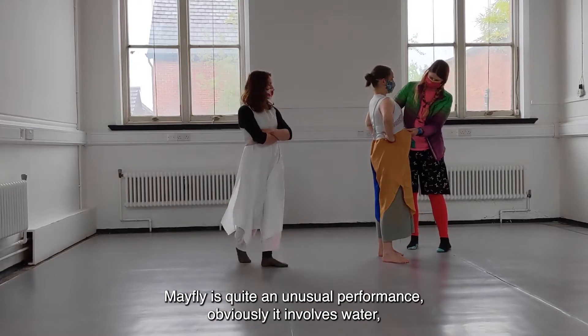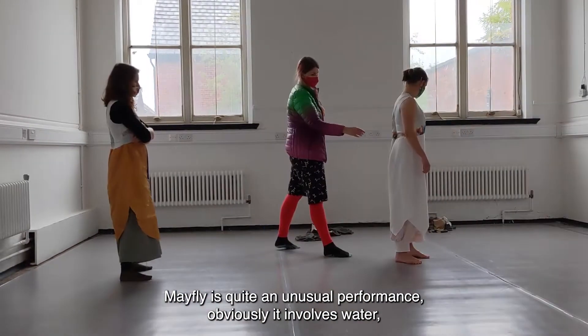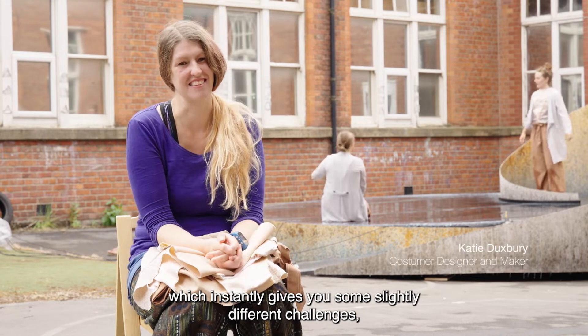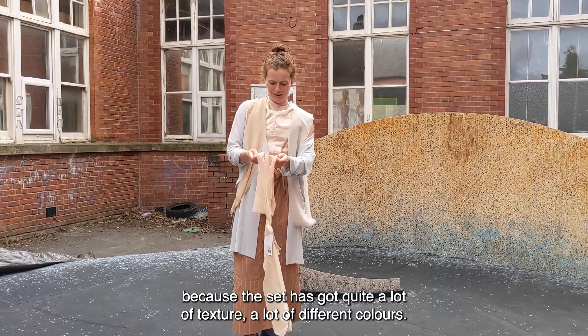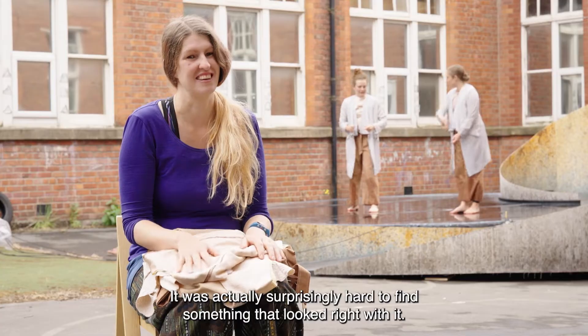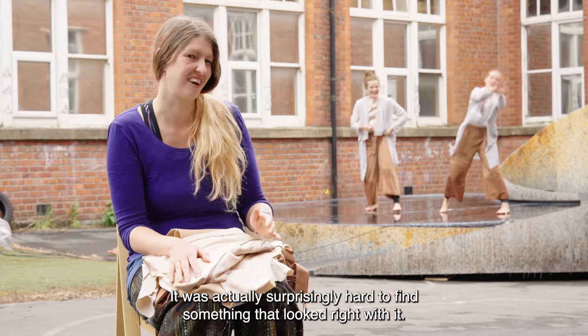Mayfly is quite an unusual performance. Obviously it involves water, which instantly gives you some slightly different challenges. Because the set's got quite a lot of texture and a lot of different colours, it was actually surprisingly hard to find something that looked right with it.